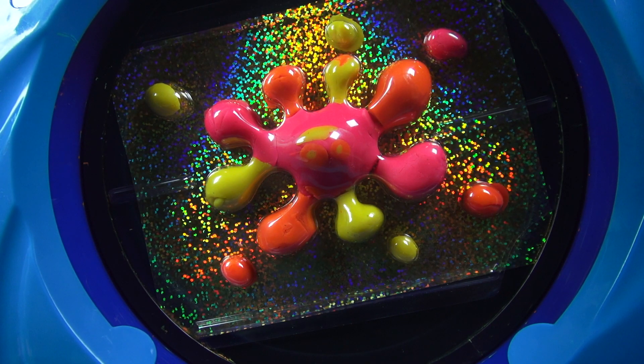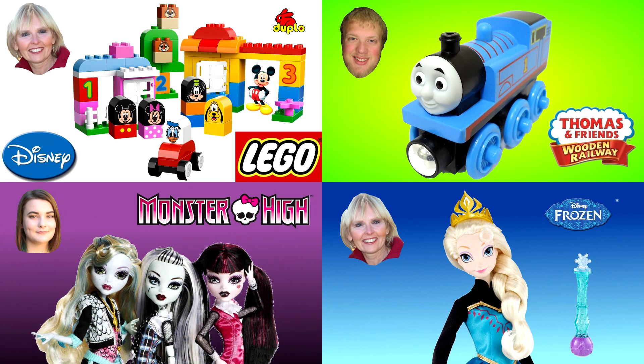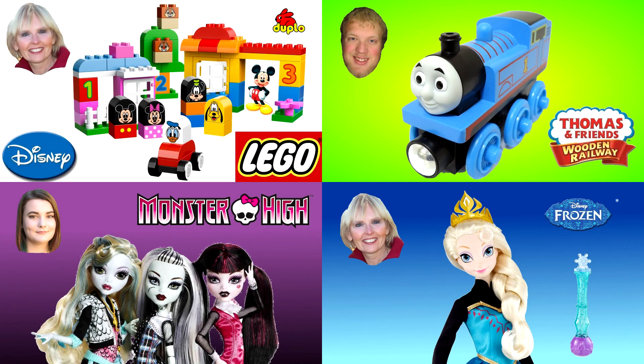I hope you enjoyed today. I sure did. Thanks for watching. Now you can watch another one of my Play-Doh videos or one of my friends' videos. Our pictures are always in the corner like these four examples. Please don't forget to subscribe and like.